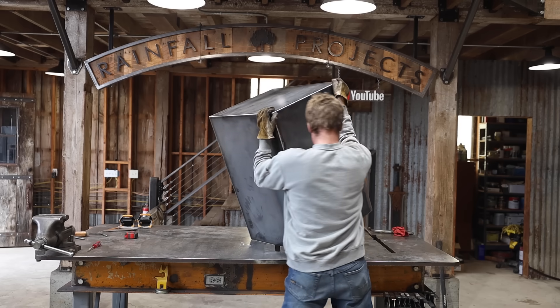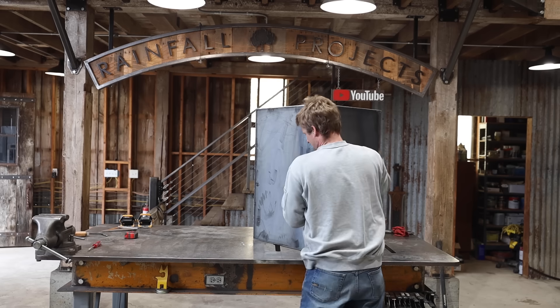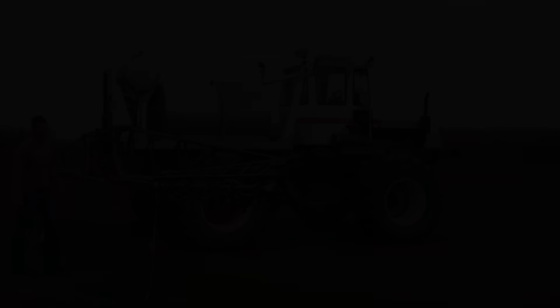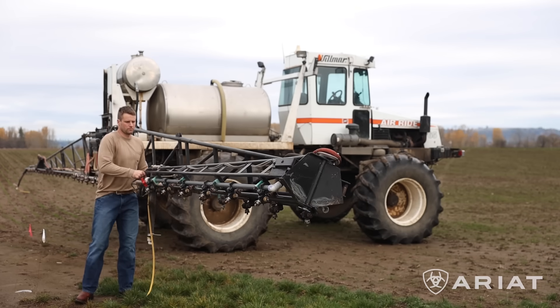Now it's time to figure out the locking mechanism. But before I get to that, I want to tell you about the sponsor of this video, Ariat.